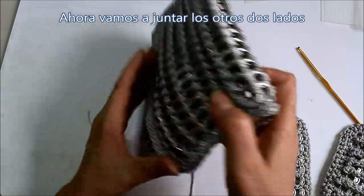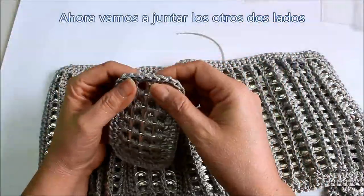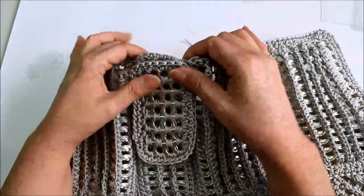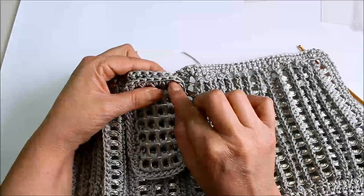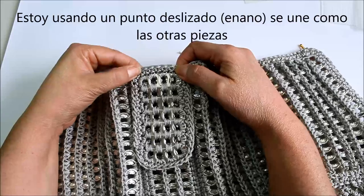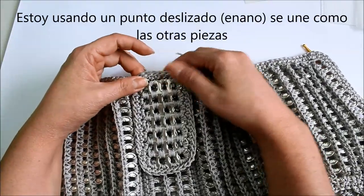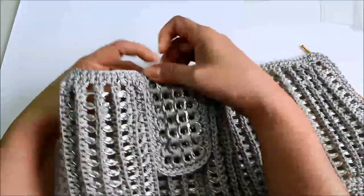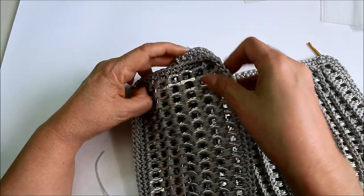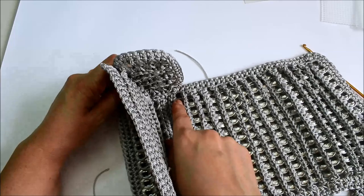Now we're going to attach the sides here in the same way. I want to put the wrong sides together. Here I'm going to attach once again in that second string — that second space just like here — and I'm going to end there in that second space. So when I attach it, it's going to look like this. Then when I get here to the second space, I'm going to move up and continue attaching them until I get here to my last stitch. So then three sides are going to be together.